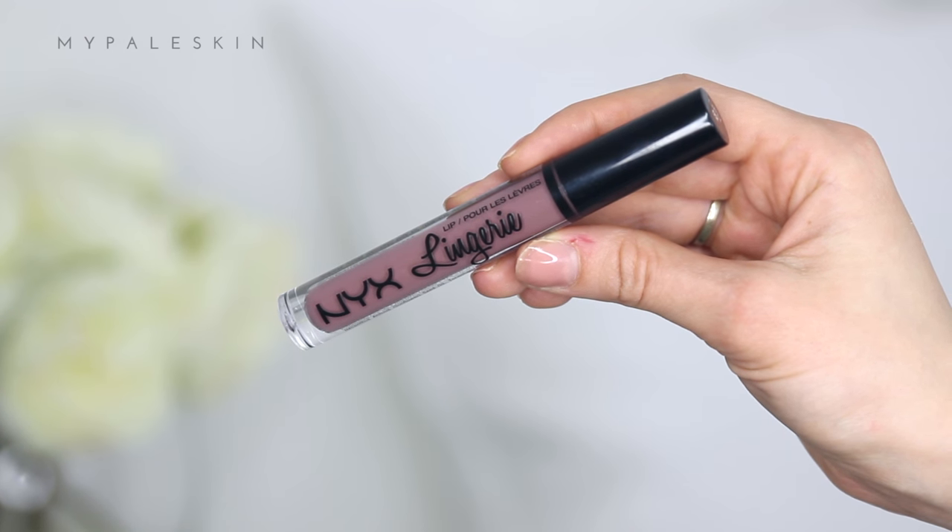To finish the whole look off, I'm using the NYX Lip Lingerie in the shade Embellishment — a beautiful muted matte purple liquid lipstick that really does last a long time.